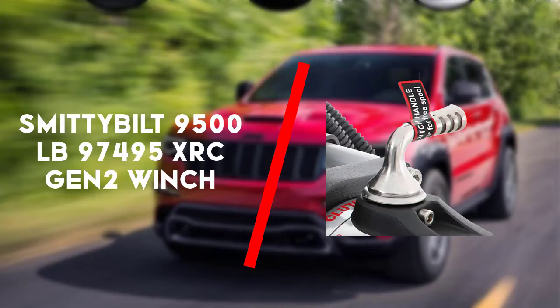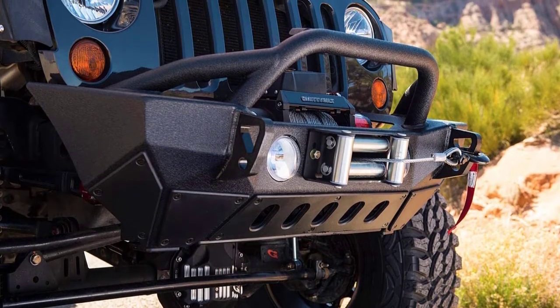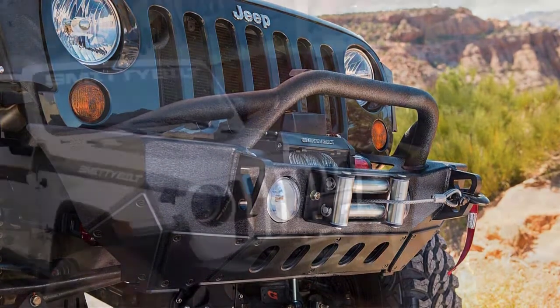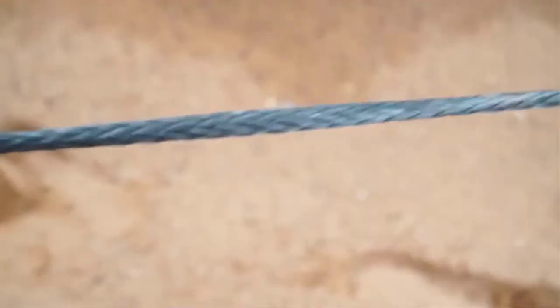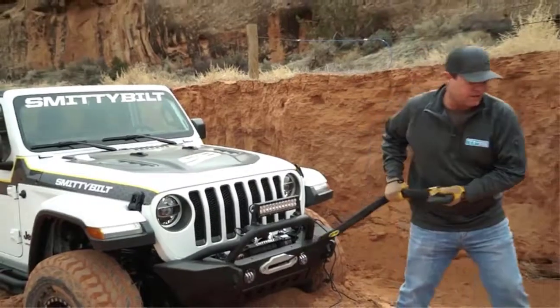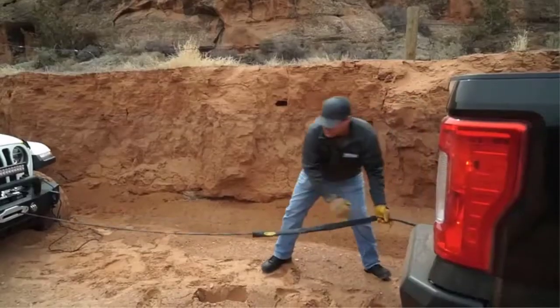First up is the Smittybilt 9,500 lb 97495 XRC Gen 2 winch. Going on an off-road adventure is thrilling because of all the risks and challenges you will tackle and conquer. One of those possible risks is getting yourself stuck in a pool of mud while rain is pouring. Thankfully, the Smittybilt 97495 XRC Gen 2 winch can easily get you out of that scenario.